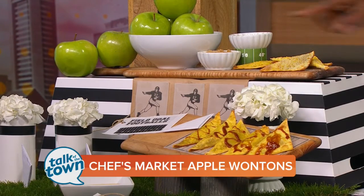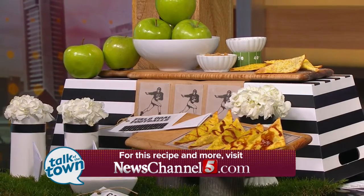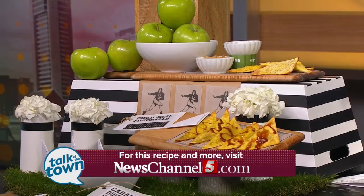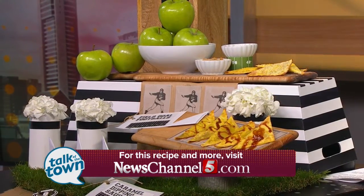There is the final product right there. Looks good — can't wait to try them. Or you can go over and let Jim try them for you over at Chef's Market and Catering Restaurant over in Goodlandsville. And maybe the kids can play with the food. Thank you.